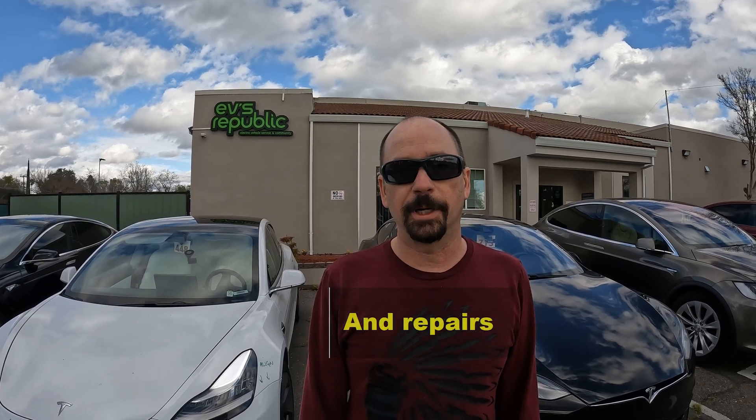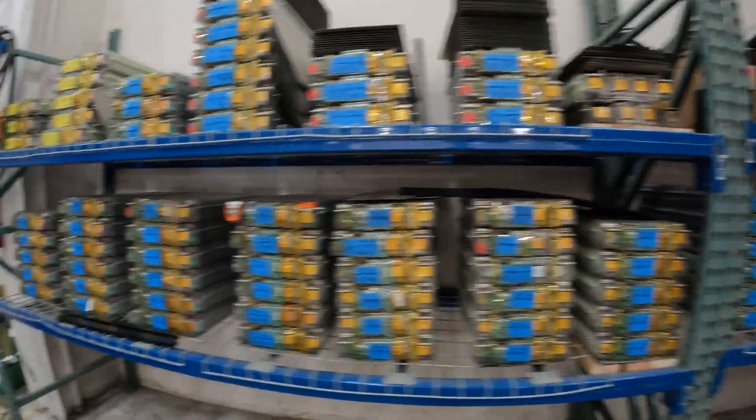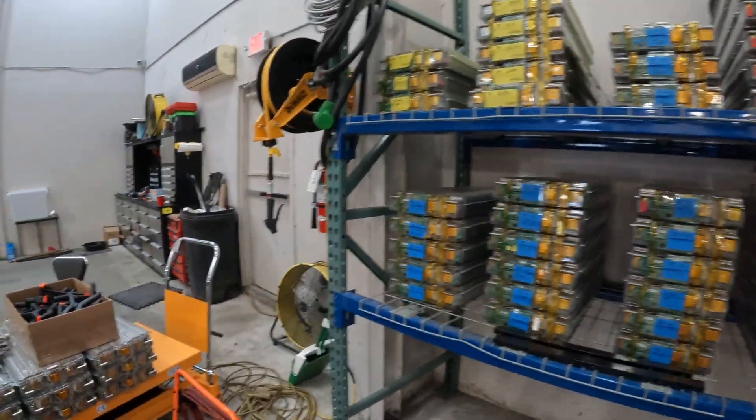I am down here at EV's Republic today. We were here yesterday doing the Cybertruck tug-of-war in their parking lot and I got a chance to see their operation and what they do, and it's just too cool not to do a video on. These guys are able to do battery swaps in Teslas for about a third of what everybody thinks they cost, and it's going to really debunk that high cost myth. Micah is going to show us around and show us the process.